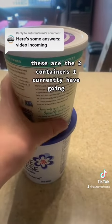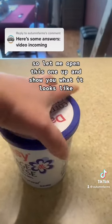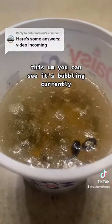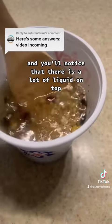These are the two containers I currently have going. I started this one yesterday, and I started this one on Monday. Let me open this one up and show you what it looks like. You can see it's bubbling currently — that means it's fermenting. That's a good sign. And you'll notice that there is a lot of liquid on top.